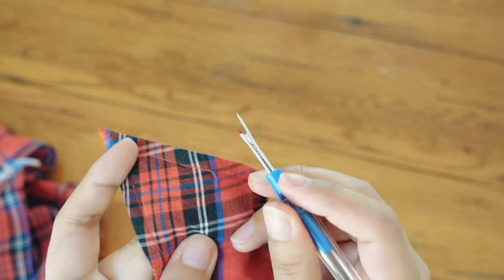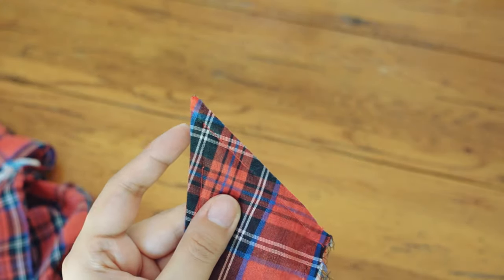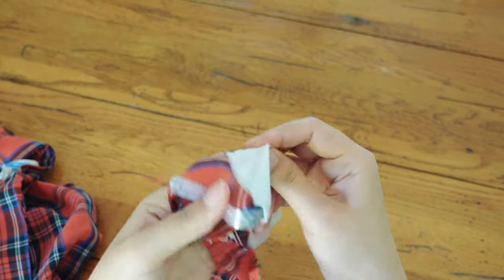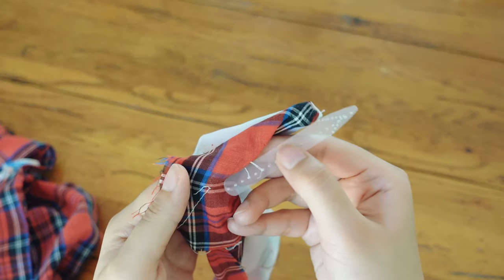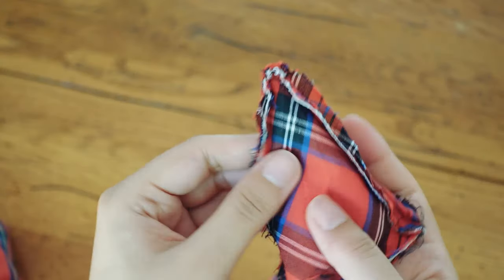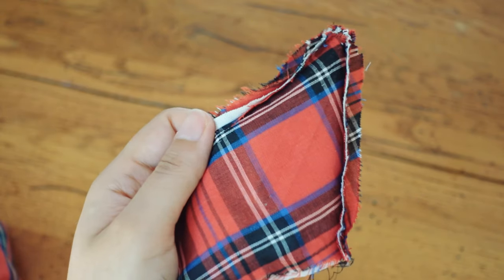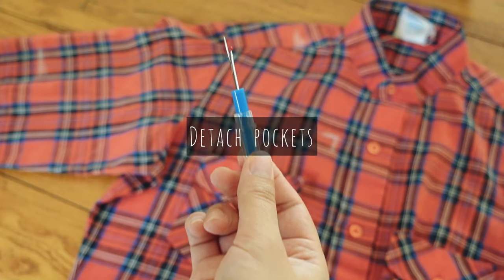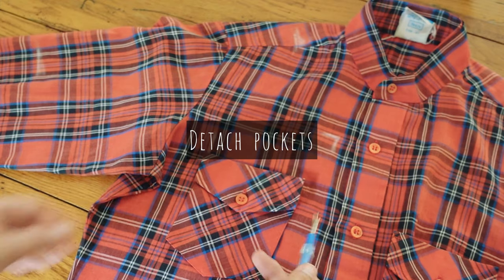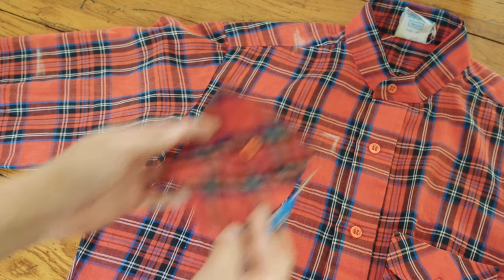I also took out the top stitching from the collar. A lot of men's shirts have collar stays made of either plastic or metal. I wanted to make rounded tips so I took them out too. I also carefully unpicked the pockets so I can move their placements.